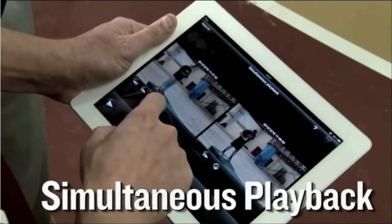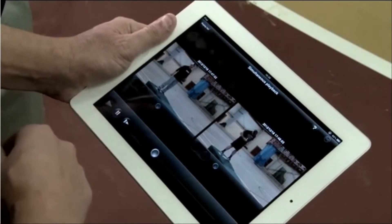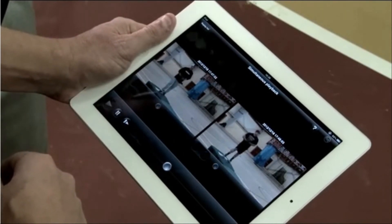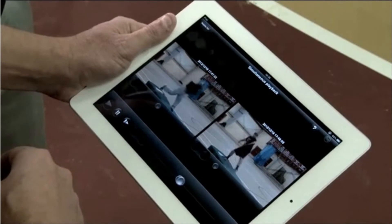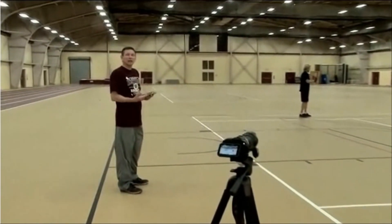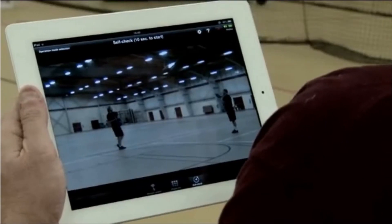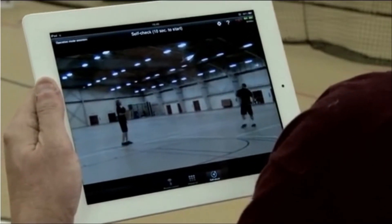Another feature of this camera is the simultaneous playback, which lets me look at two videos at the same time. Here's you, here's Mike — we're going to be able to watch both of you with the same type of mechanics. That's really awesome. I can look at this on the field, during practice, or right here in the field house and instantly see what my players are doing.